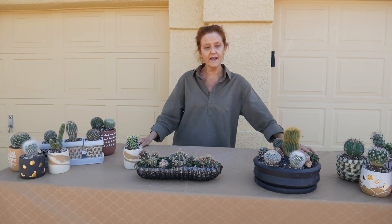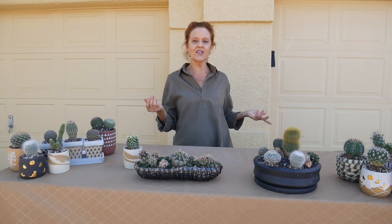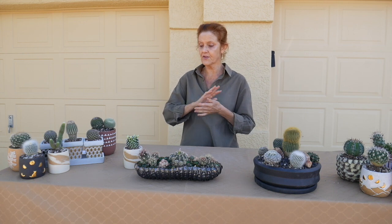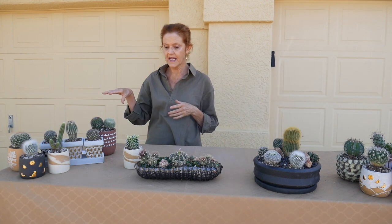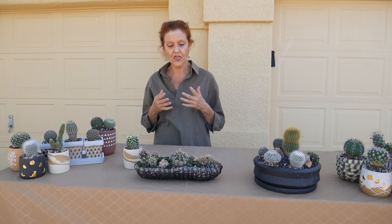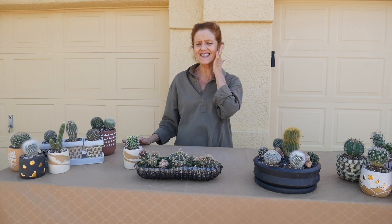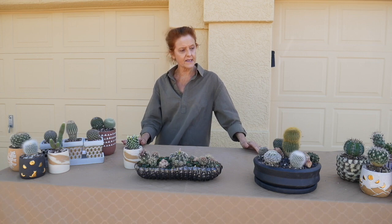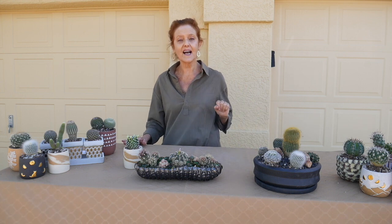Cactus are a category of succulents. When we say succulents, we think of the fleshy succulents like aloe vera, jades, haworthia, string of pearls, all that. But what I'm going to be talking about in this series are the ones with spines and thorns, and they're going to be all tabletop this size. It's hard to find taller cactus in the houseplant trade because they're very hard to ship.